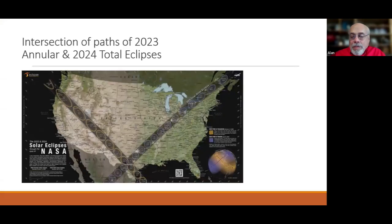Next is Lloyd, presenting his successful eclipse report. He shows the NASA chart with the annular eclipse path from Oregon down through Texas, and the April 2024 total eclipse path going from Texas up to Maine. There's a 120-square-mile area in the center where both eclipses are visible.